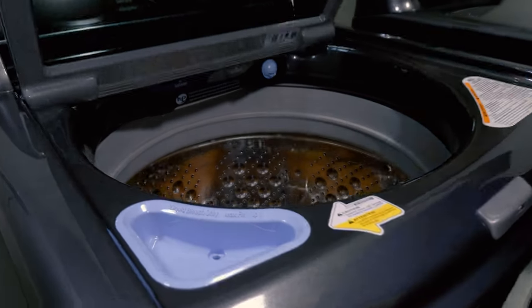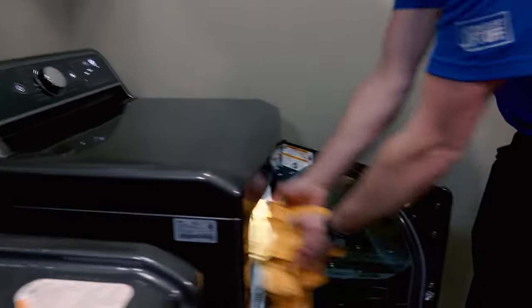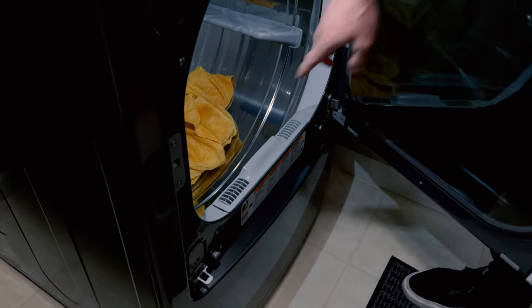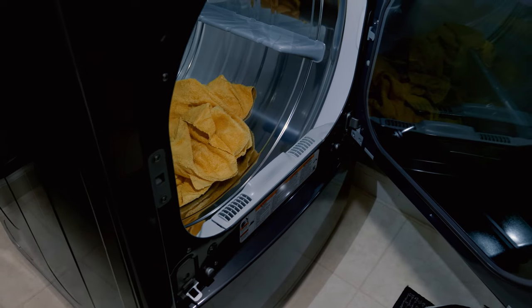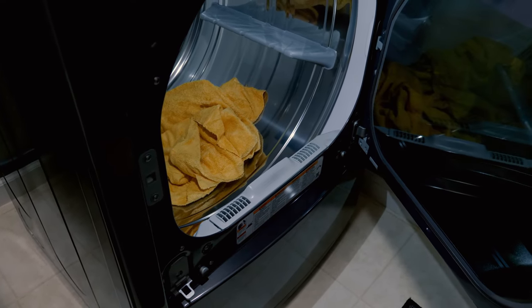The washer's finished up — let's transfer these over to the dryer. Make sure the lint trap is fresh and clean every single time. You don't want any lint from previous garments backfilling into the dryer and getting caught inside the microfiber towels.